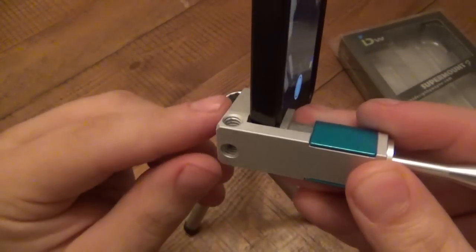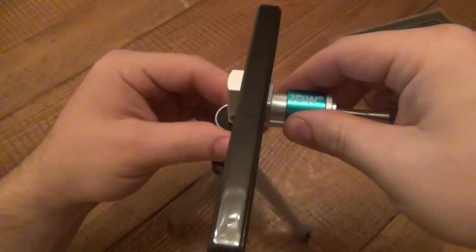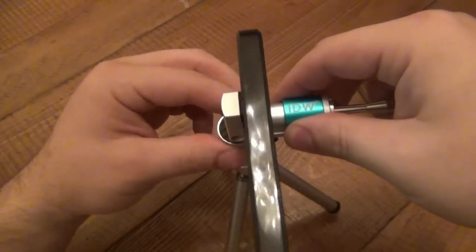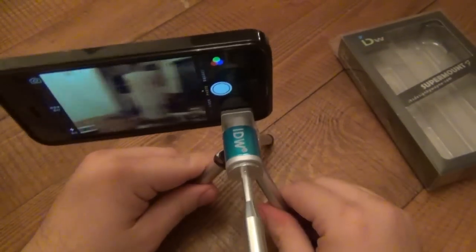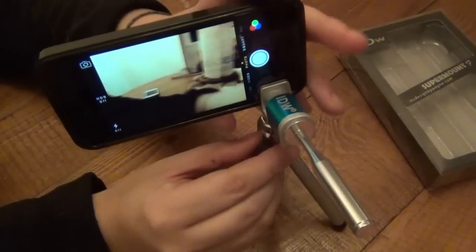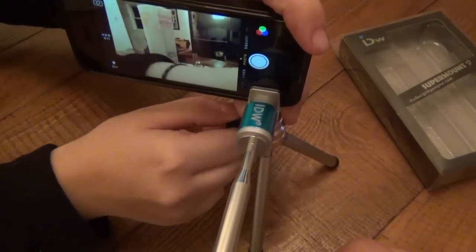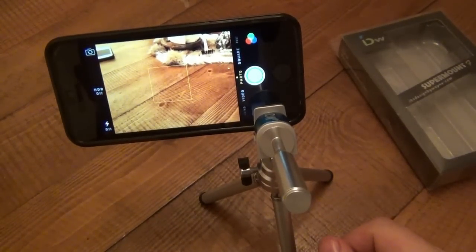There are two positions — you can mount this vertically or horizontally. I just want to mount it like so, so I spin this on here. There's a little ball there. This mounts nice and snug. You can use this tripod — I basically use the cell phone for filming very steadily. It should loosen up a little bit because it's rotating on a ball joint. So if you want to rotate it down, just like that — you have full movement on here, which is really nice.